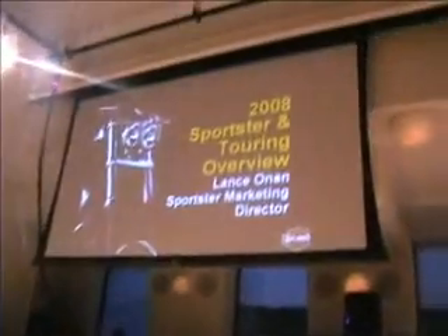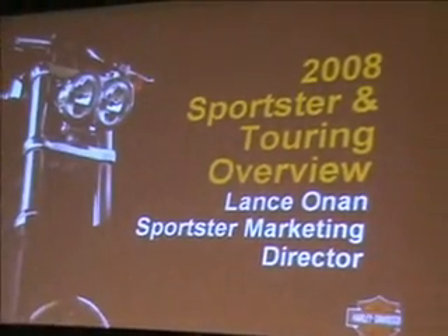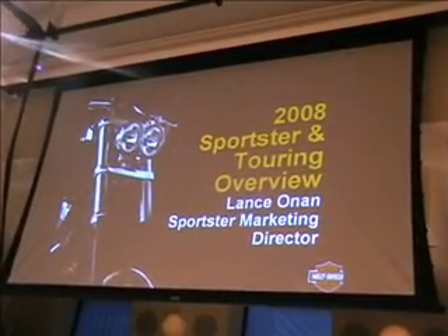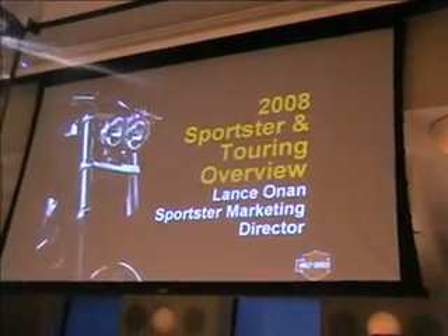Thanks, Bill. I too am looking forward to riding with you for the rest of the week and touring our York facility. I'm going to talk to you about Sportster's new S408, and I'm also going to talk about the touring bikes. I spent about 20 years in the touring platform in engineering, and after that I moved over to work for Bill and worked in Sportsters. So if you have any questions, feel free to ask anybody wearing these orange fleece shirts — we'll do our best to give you great answers.